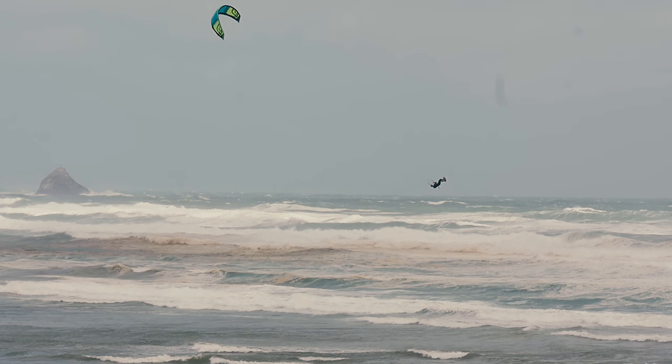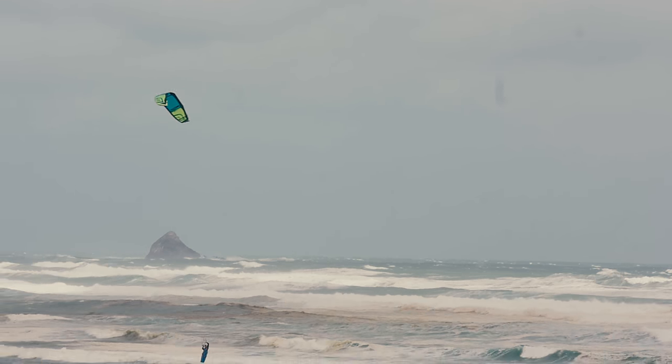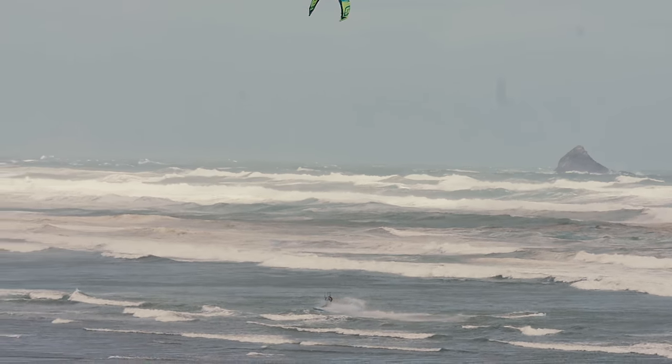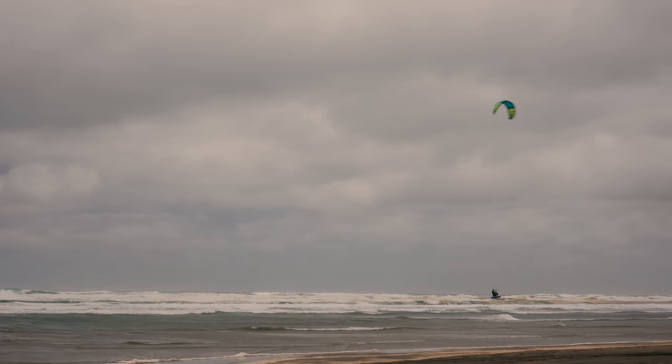It's very important to have a soft landing kite. You don't want to go very high and just fall out of the sky without control. The good thing about the Nitro is you have so much control on the way down to make a perfect nice soft landing and carry on riding.